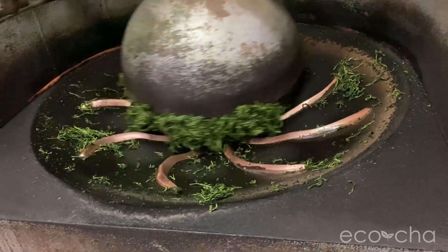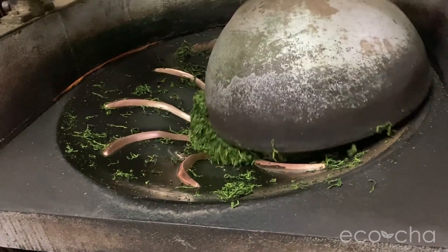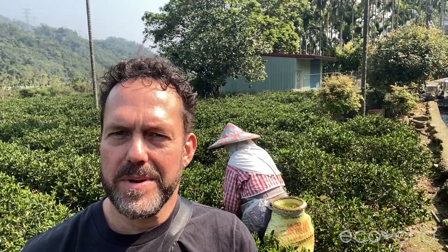After the kill-green phase, the leaves are rolled mildly, slightly, before full drying. Bi Luo Chun green tea — we'll be bringing it to you real soon.